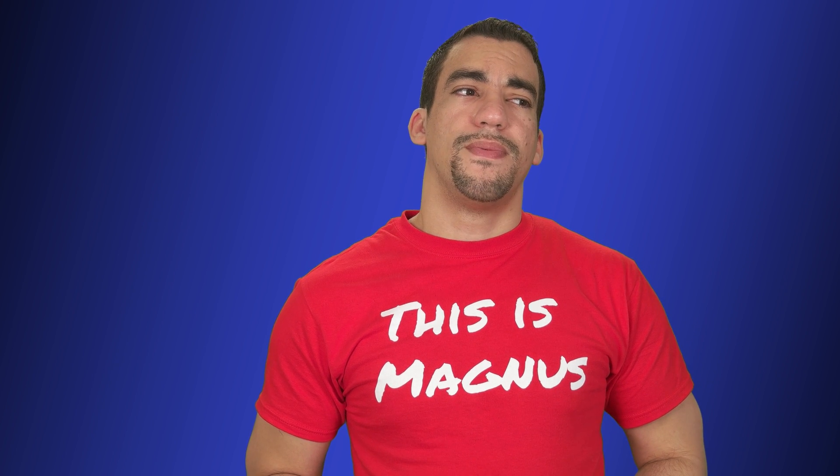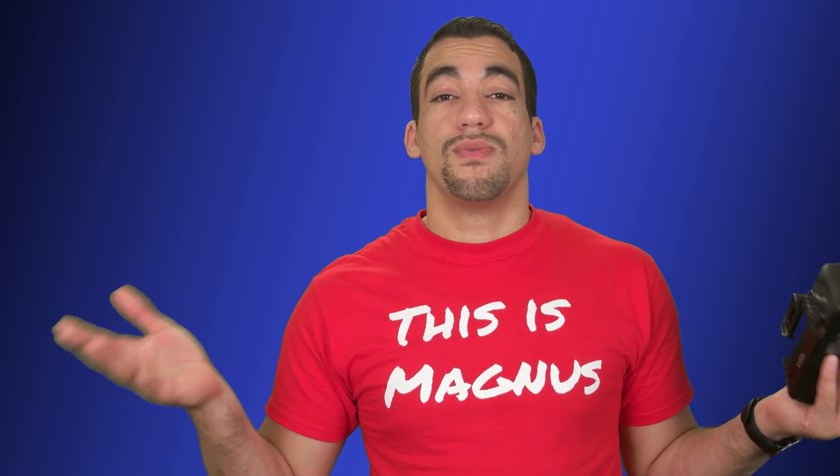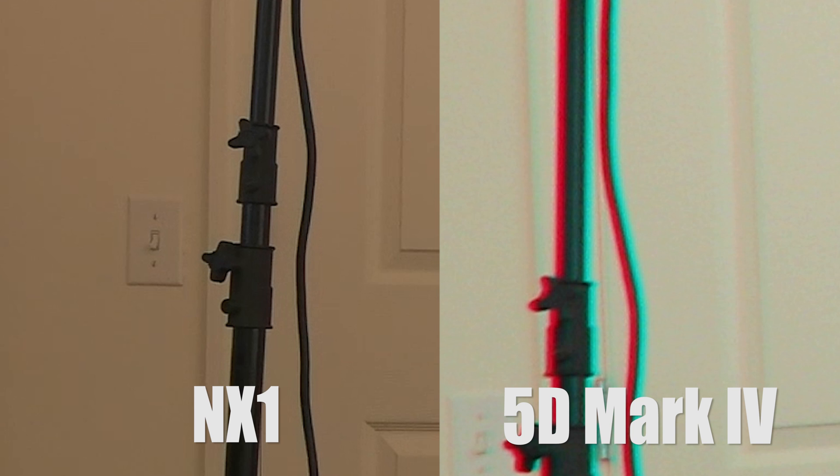I wanted to take that test a little deeper, and I filmed in this room. I took the Samsung NX1 and the 5D Mark IV and filmed in 4K to see — is it really a big difference? And it is.